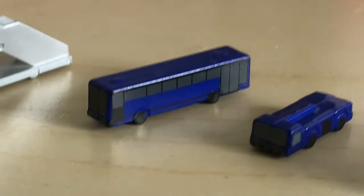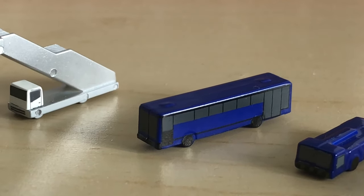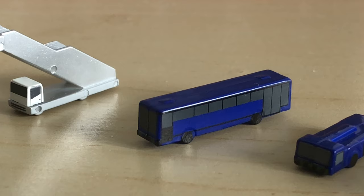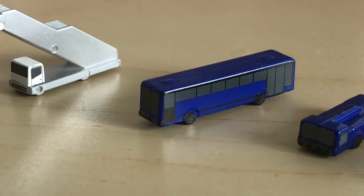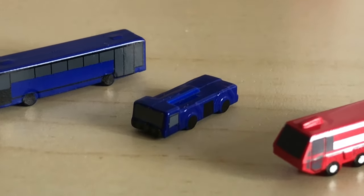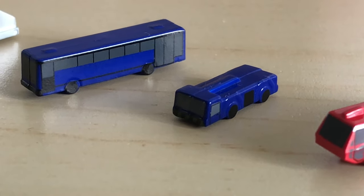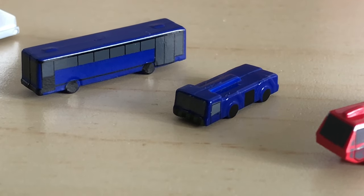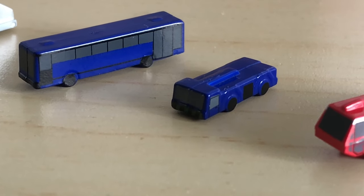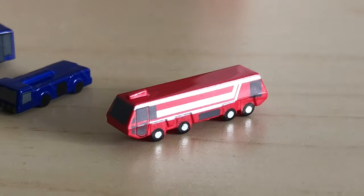Moving on to the bus — quite standard really, just some printed-on windows, but it gets the job done. It is quite small, but I prefer it to the Gemini Jets one because the Gemini Jets one is way larger and bulky. Then we have a pushback truck, which is really nice. I wish it had a tow bar on the front like some Herpa pushback trucks, but it's still really useful to have on your airport.